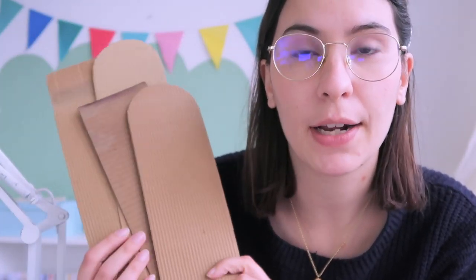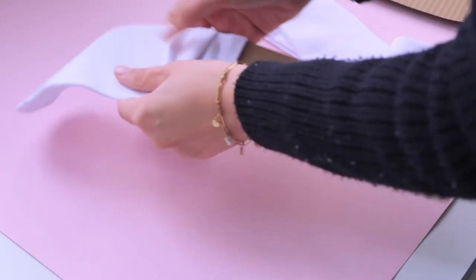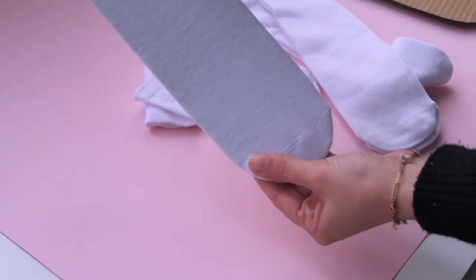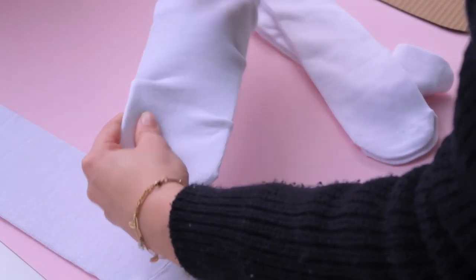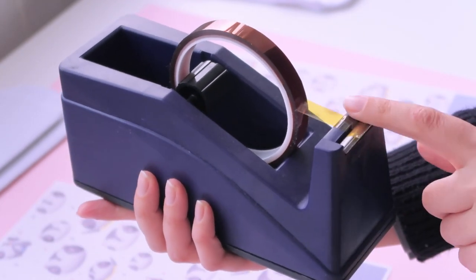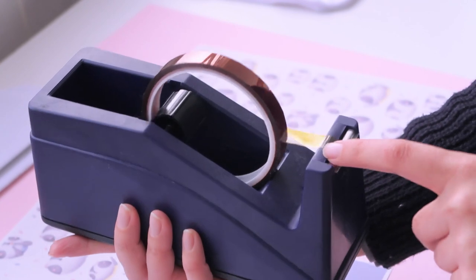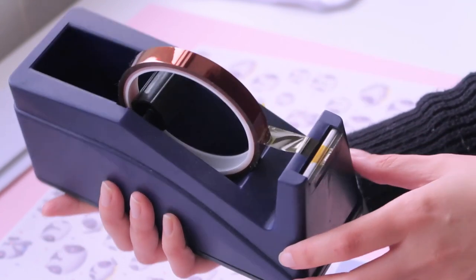Here are the cardboard cutouts I mentioned. I start putting the socks on them, aligning them as best I can so they'll be nice and straight. I also use heat-resistant tape — this is really important — it doesn't melt onto your materials, and I use it to secure the print on the sock so it doesn't move when I put the press on top.